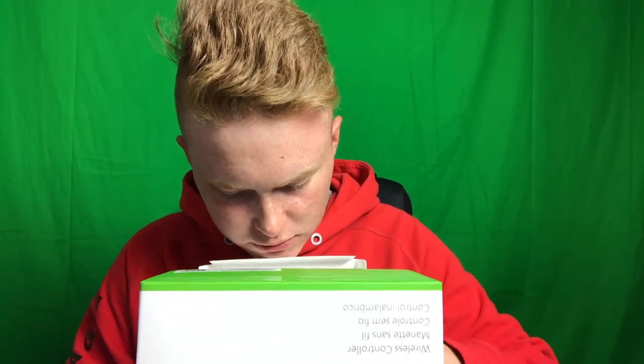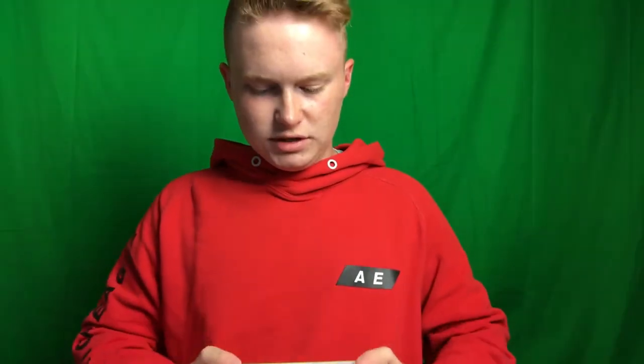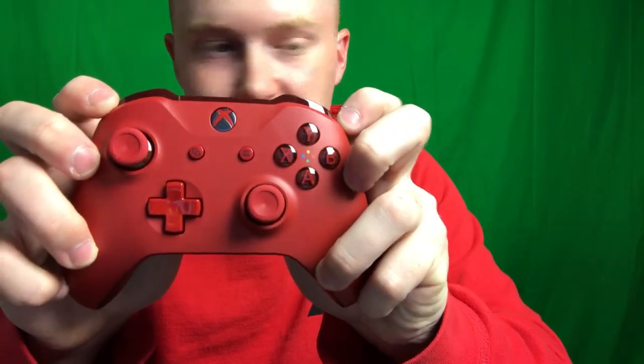Everybody's dream when a controller includes double-A batteries — I'm gonna run these things out super quick. This is the all-red controller; it's very light but it looks pretty dope honestly.